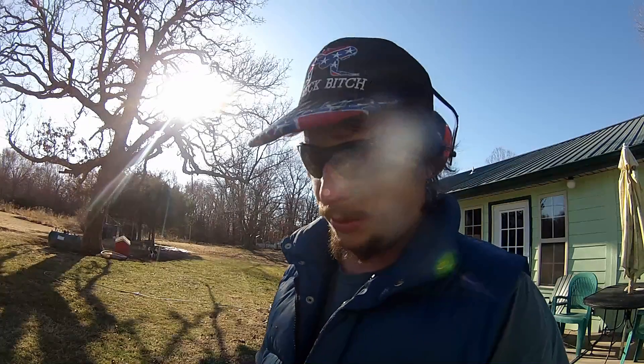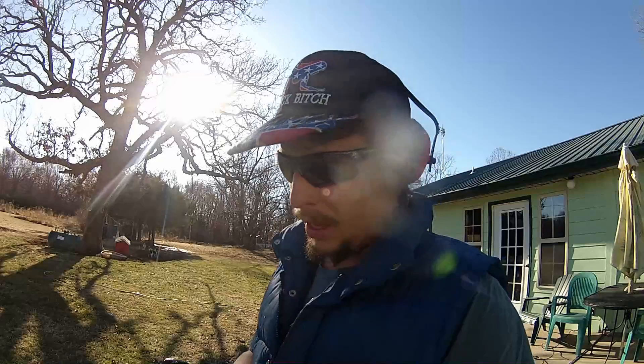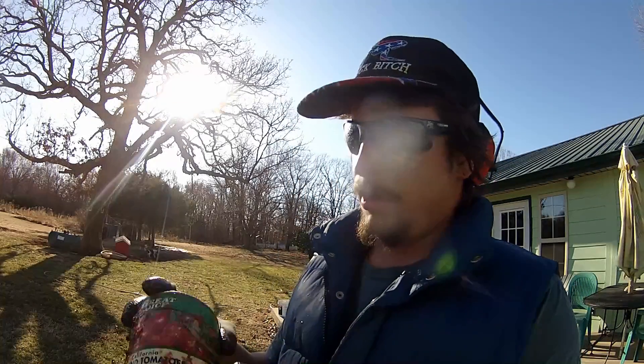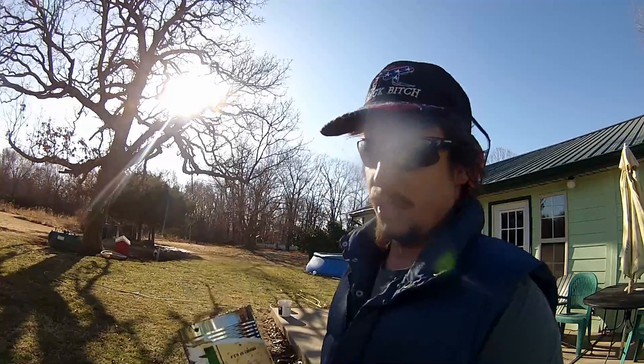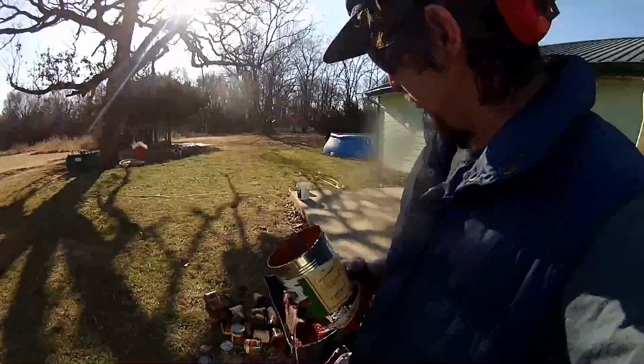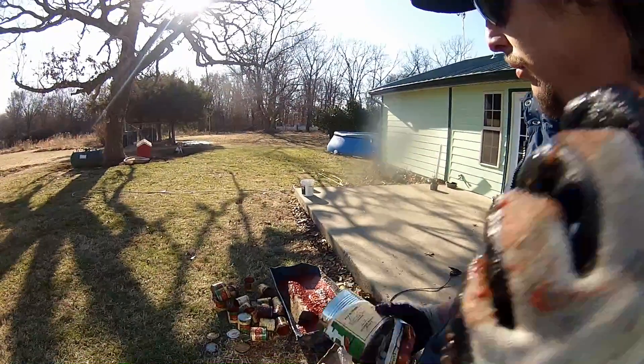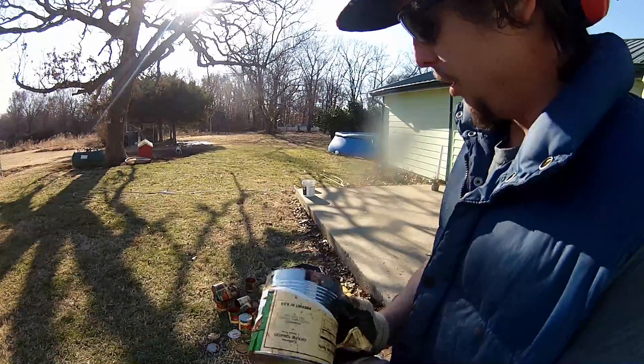That's about the fastest, most efficient way I've found so far to process canned goods in bulk for animal feed, with the plus side that this method actually preserves the container itself so it can be upcycled for other purposes. That was pretty quick — I just processed probably 18 cans and got a good load of food.